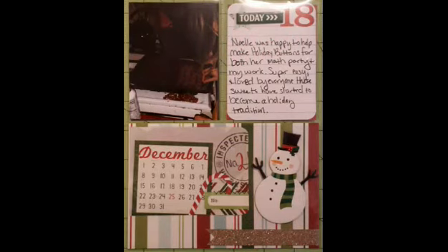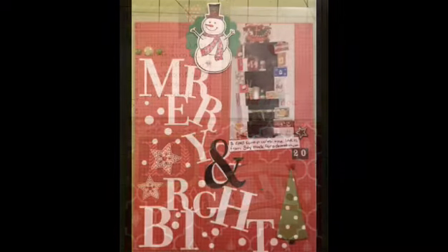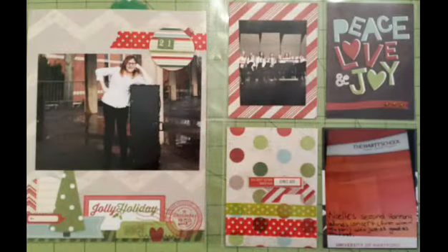Here is us making holiday buttons, which are the pretzel, chocolate, M&M things that are all over Pinterest. And here I talk about the Christmas cards I made — I actually used pretty much the same materials I used for this December daily. And then Christmas cards I made as a swap for an online group I'm part of. That ampersand is actually a sticker I put over the pre-done ampersand on the paper.